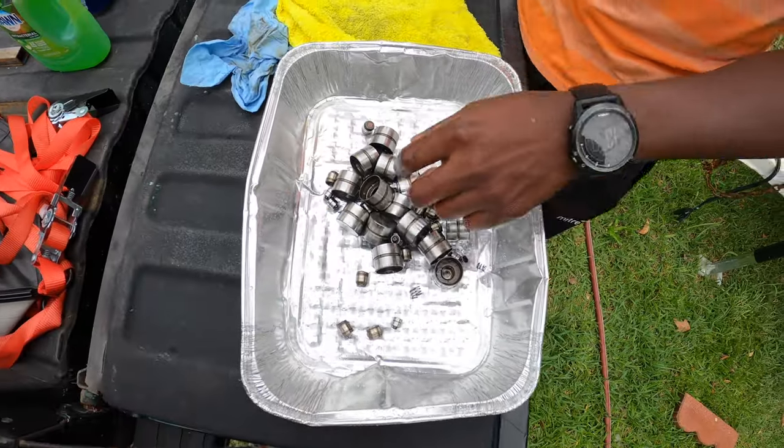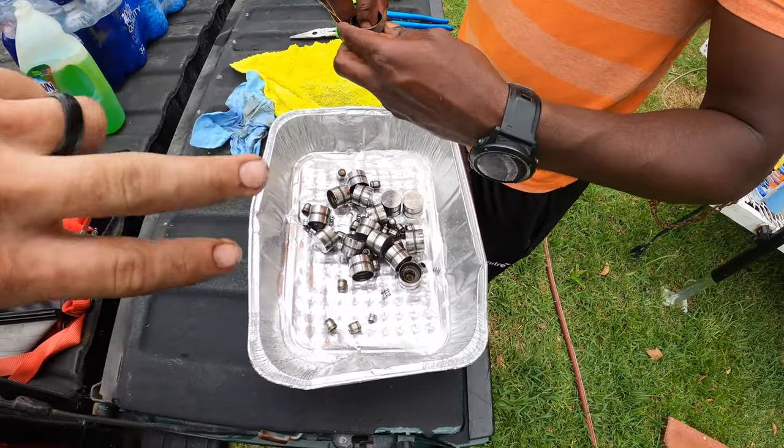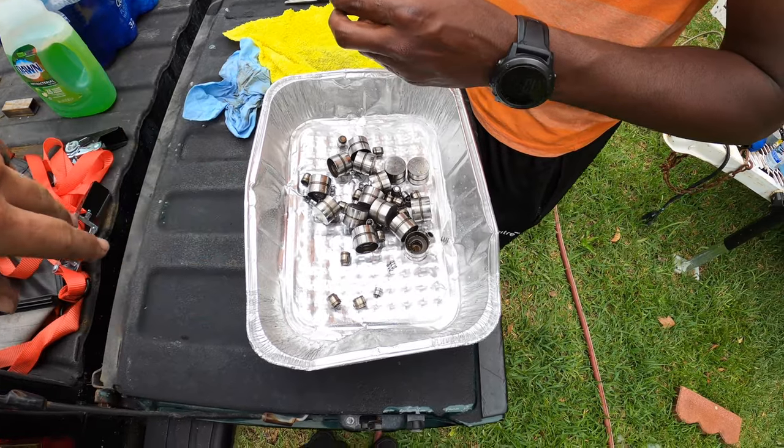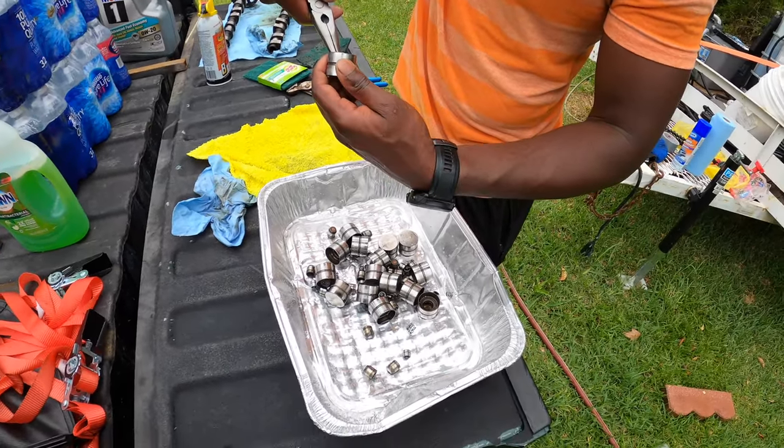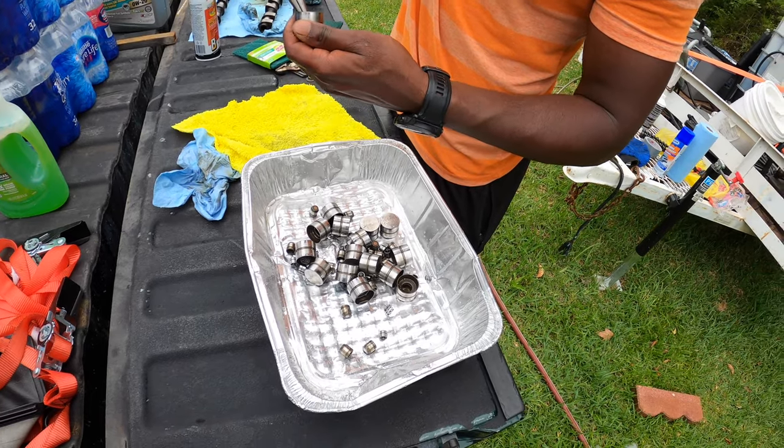Those are the lifters. We are going to count out the springs, the lifters, the caps, all the parts and pieces, make sure we've got equal numbers, and then we're going to get onto reassembly and show you guys pumping them up.